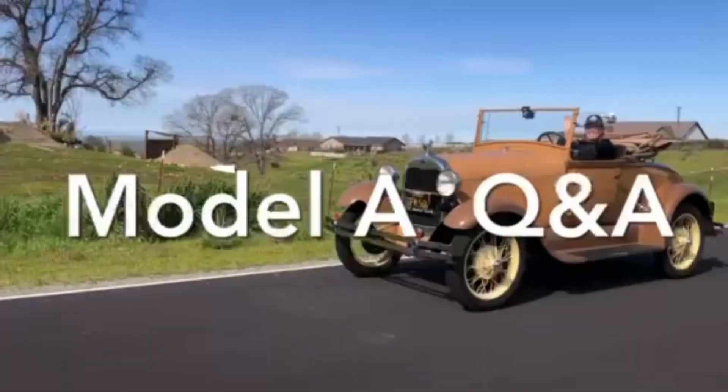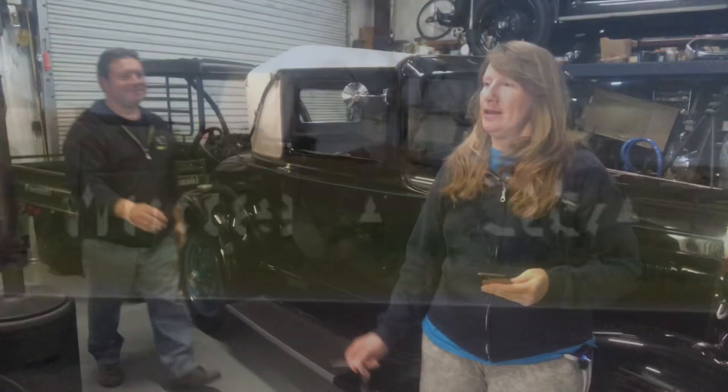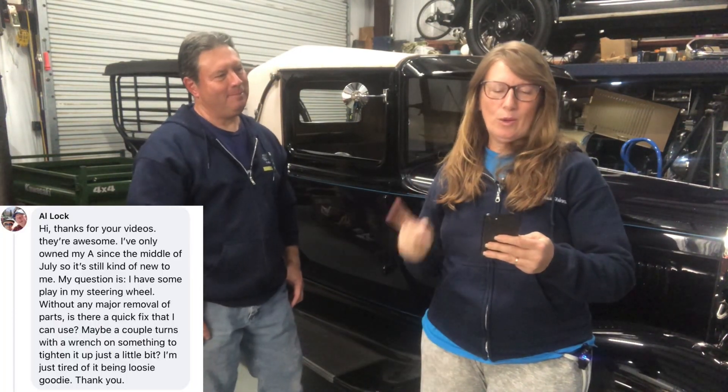Here's today's Ford Model A Q&A. This question comes from Al today. He says he's only owned a Model A since the middle of July.